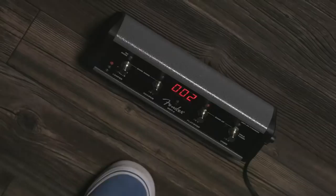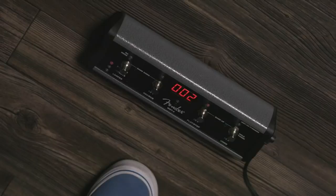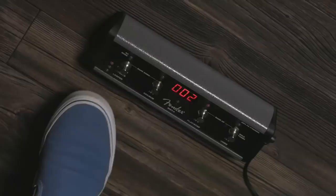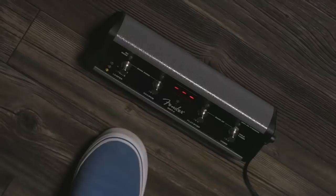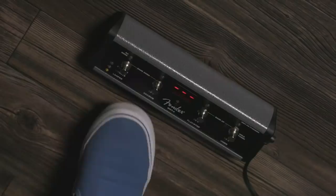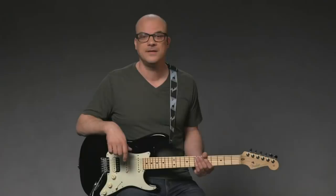You might have a delay pedal with a loop function or another looper at home — feel free to try it right along with me. I'm going to grab my American Pro Strat, plug in, and experiment with some new stuff. So let's first set up the switch to get into looper mode. I'll tap on this first switch and toggle down to looper on the bottom. Now I'm in looper mode — the functions are record and dub, play, stop, and undo. In this example, I want to practice harmonies and scales, so I'll record a short, basic rhythm part, loop it, and then play new parts over it. I can record up to 60 seconds with the Mustang Looper.